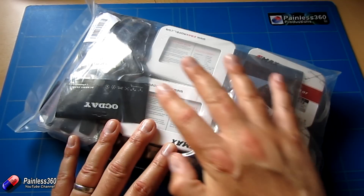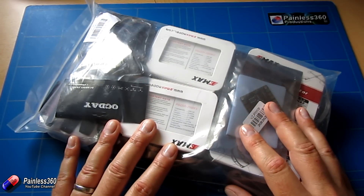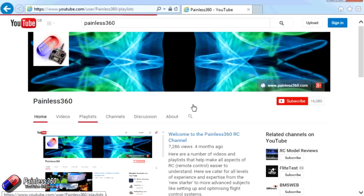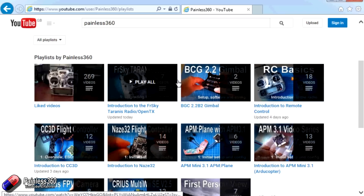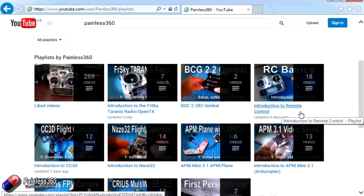Stay with us for the next in the series where we're going to talk about the kit contents and getting ready to build. Thank you for taking the time to watch — there are lots of other videos on the channel carefully ordered into playlists, so I'd recommend going into the playlist area of the Painless360 YouTube channel and looking around. Thanks for watching, please like and subscribe, and happy flying!